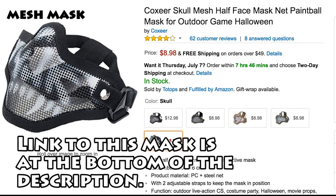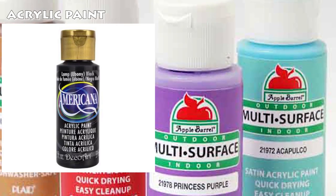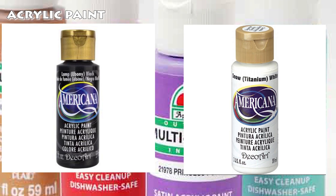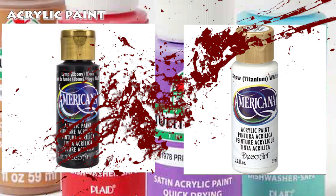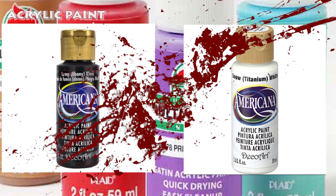Item number two: acrylic paint. The colors you'll need are primarily black and white. You can pick up small bottles of acrylic paint at Walmart for under a dollar each. Any other color is optional and up to you — for example, red for blood splatter. Again, you will need black and white; anything else is optional.